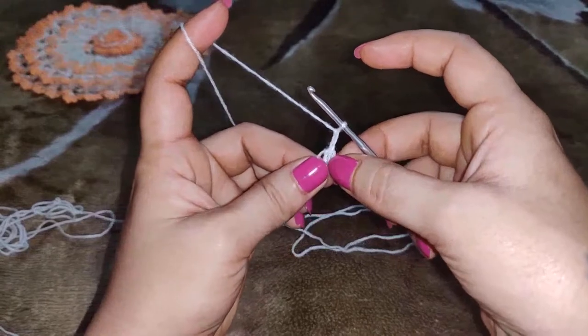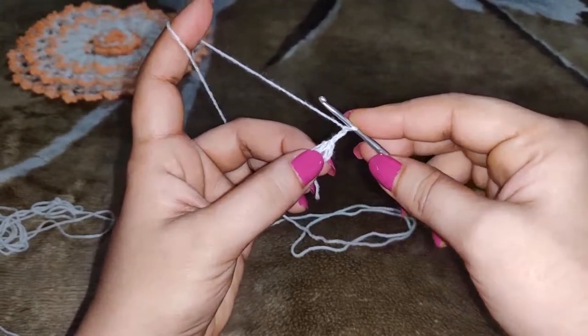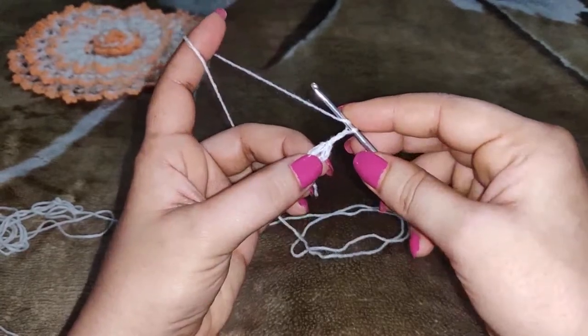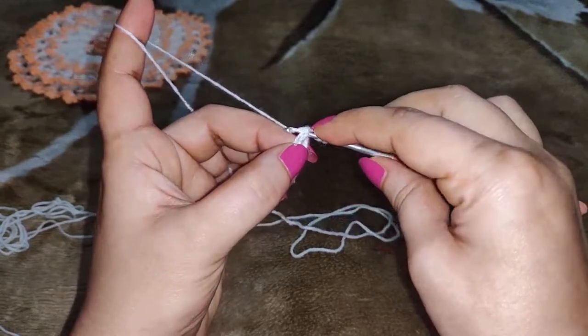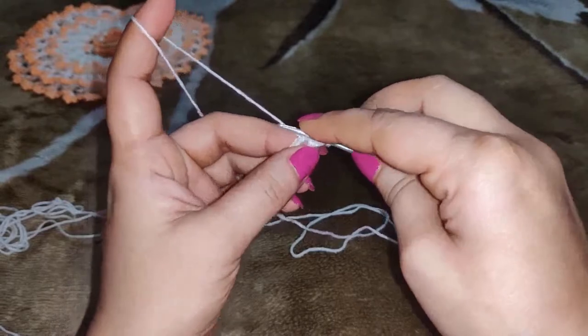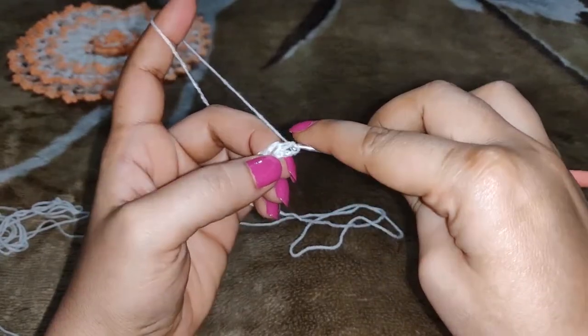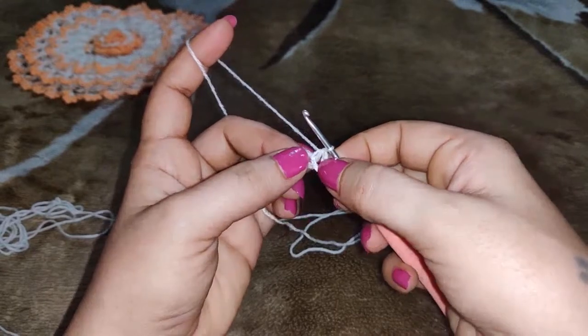Now into the ring you need to work 1 half double crochet. For that you yarn over, insert the needle into the ring, yarn over, pull up a loop, yarn over, pull through all 3 loops. That's your half double crochet.